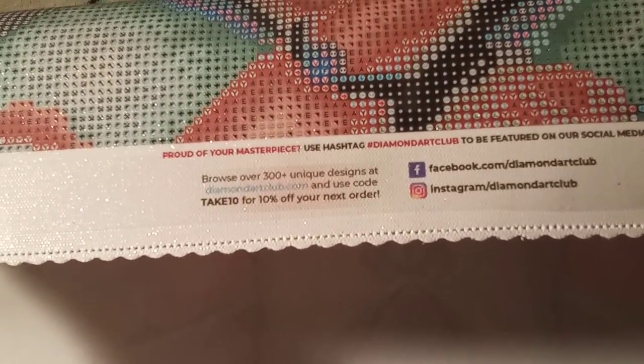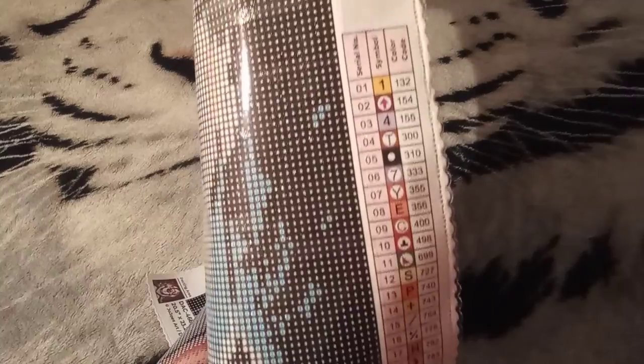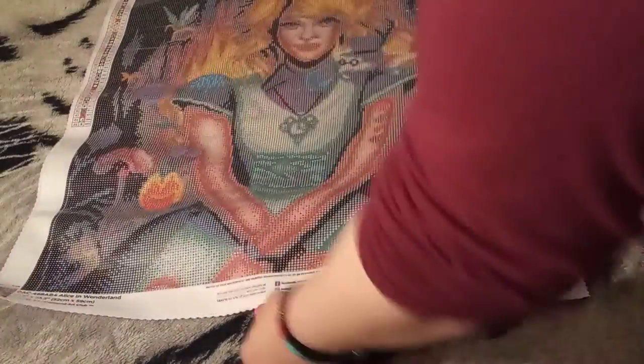And just look at that glitter showing up. On the bottom of your canvas in the middle, you're going to get all your social media and there's another discount code. And last but not least, in the lower right, we have another legend — symbols and DMC codes.